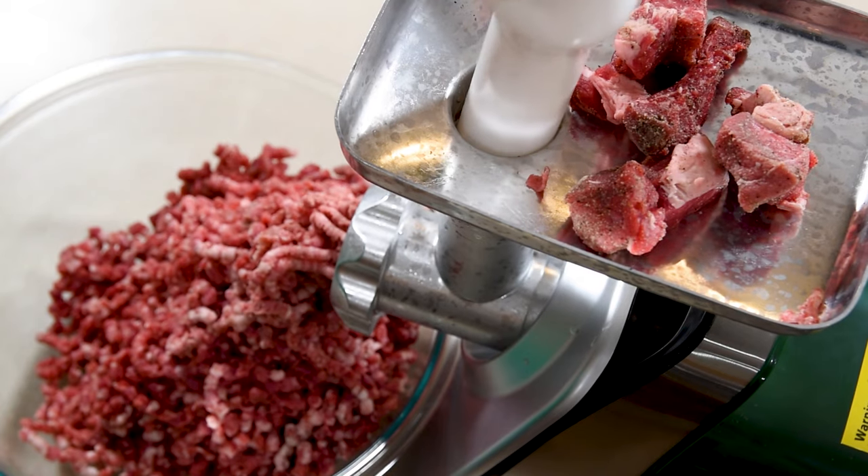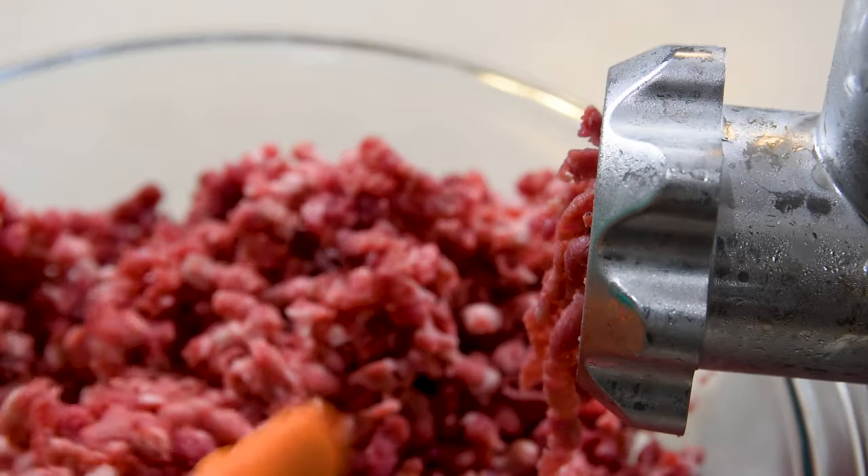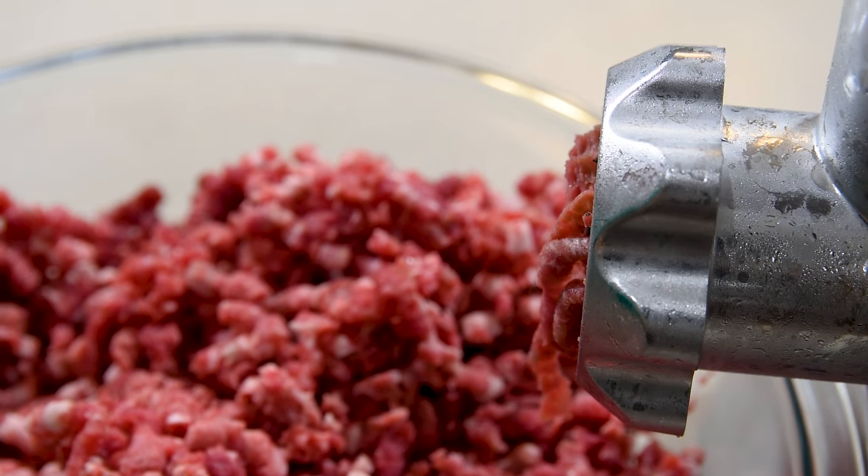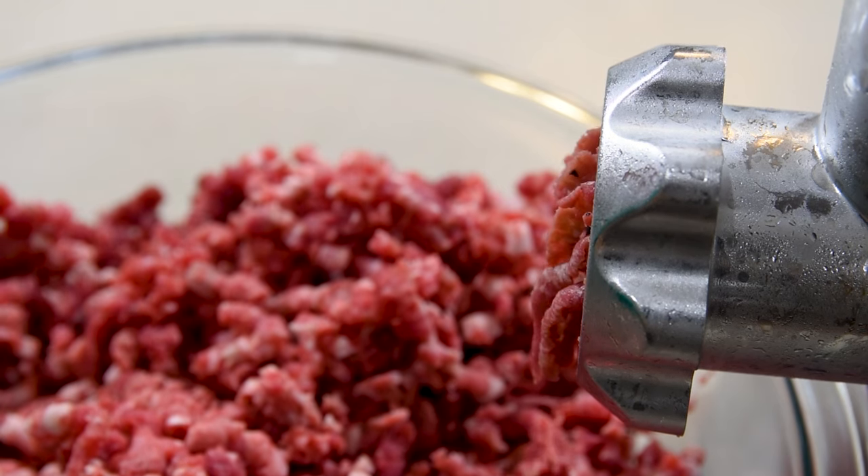Just put the meat in the grinder until it's all done. I let mine run for a bit to get out as much meat as possible, but some suggest using a slice of bread to get all of it. When you're done, make sure you clean all of your equipment well.